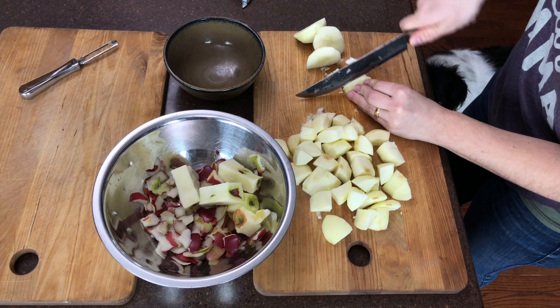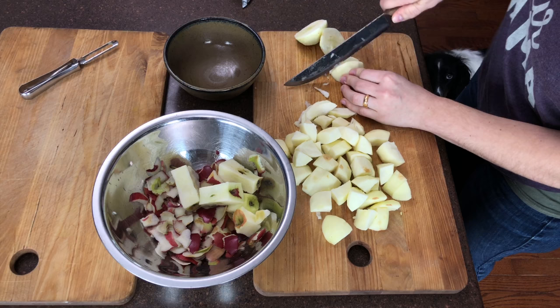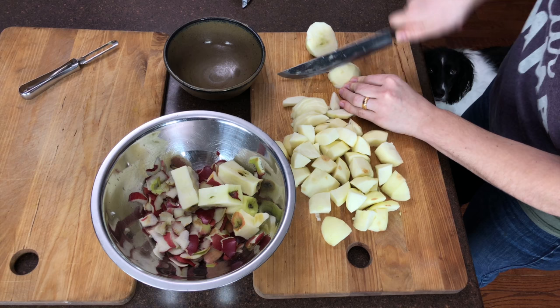That old adage, 'an apple a day keeps the doctor away,' is a good one because tree fruit can be a good source of nutrients not provided by meat, grain, dairy, or fish. It is quite literally a source of health — a food loved by both gods and humans.